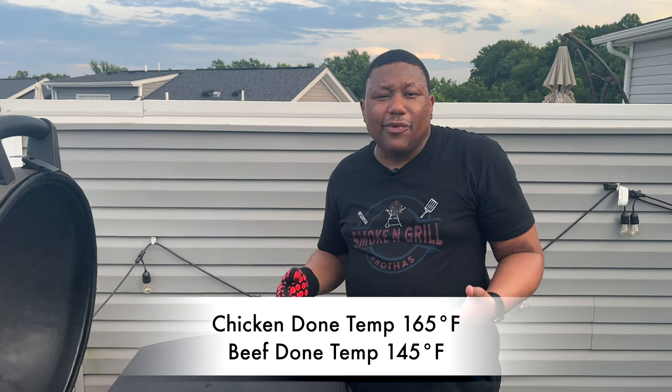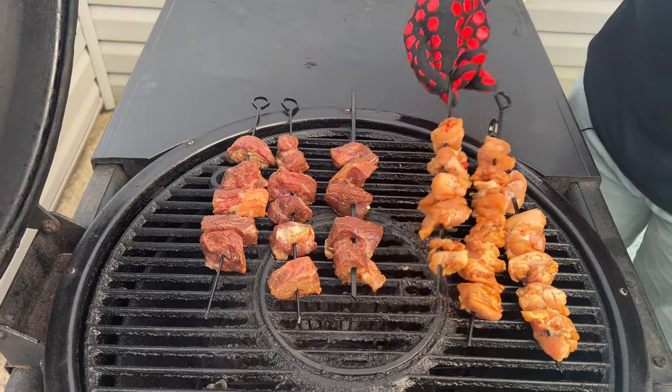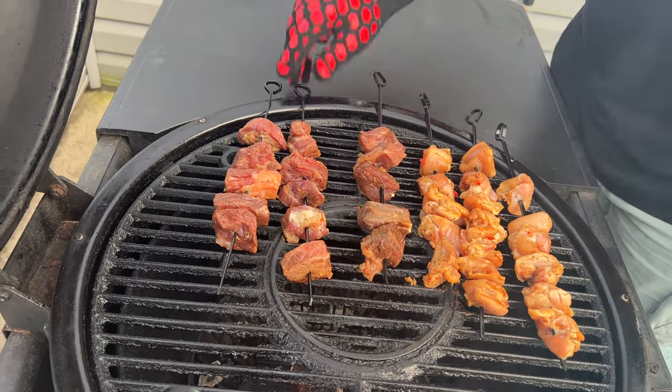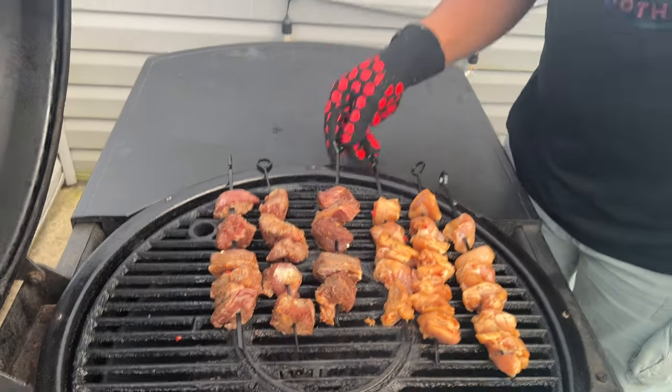Alright, it's been 30 seconds — we're going to go ahead and give these all a rotate. From here on we're going to be rotating every 30 seconds until they're done. The internal temperature we're going for today for the chicken is 165 and for the beef about 145 to 150 — that's a good medium well. We're going to continue rotating these every 30 seconds until they're done, so the next time you see us it's going to be at the taste test.